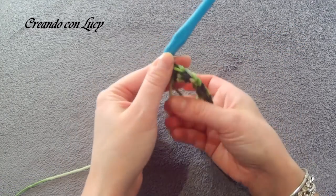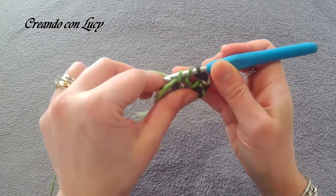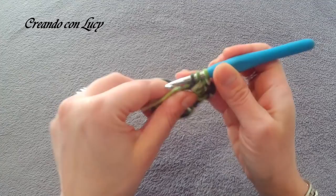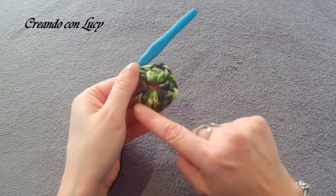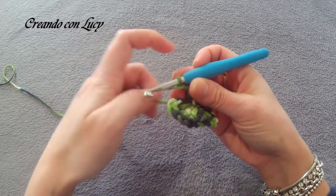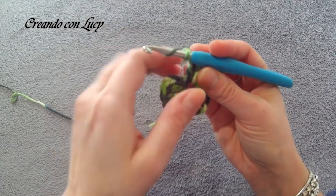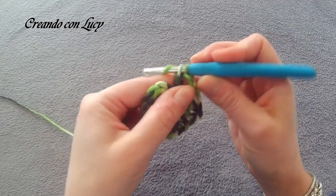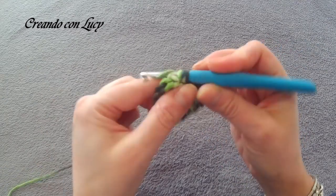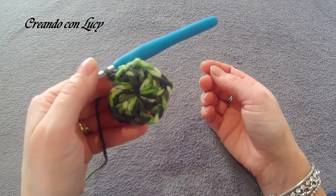We begin the third module — tighten the tail a little so the work stays comfortable in hand. Two chains, then three more double crochets inside the ring: one, two, three. That gives us four modules. Two chains and the last module: enter the ring and work three double crochets — two, and three. At this point we have five modules and the pentagonal shape is already recognizable.